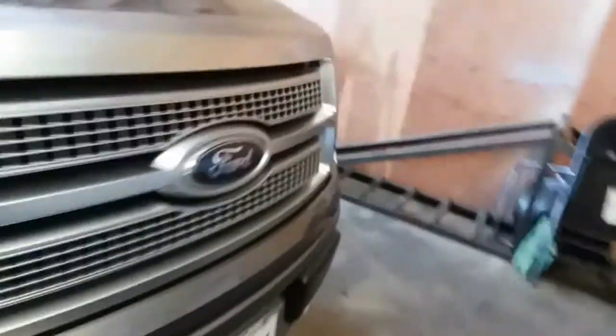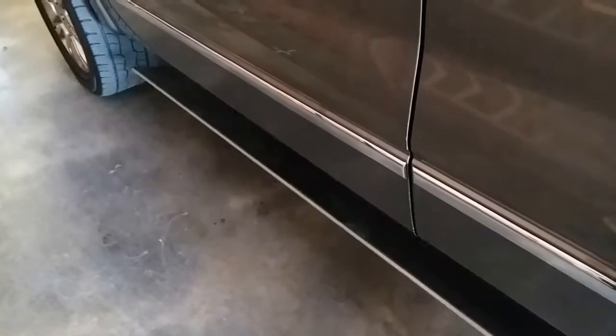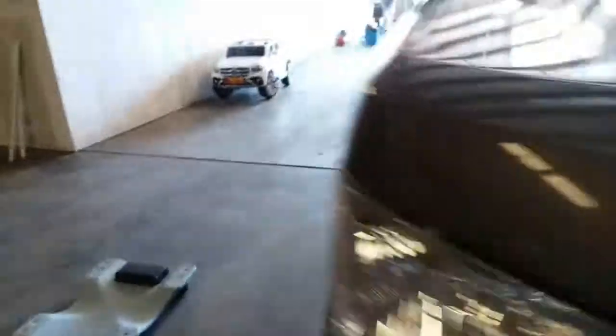We're just going to go ahead and disable it. On the driver's side, it's perfectly fine — that's how it should be working. These are factory, but we are going to have to disable it just for the simple fact that this is the dealership and that one doesn't work.